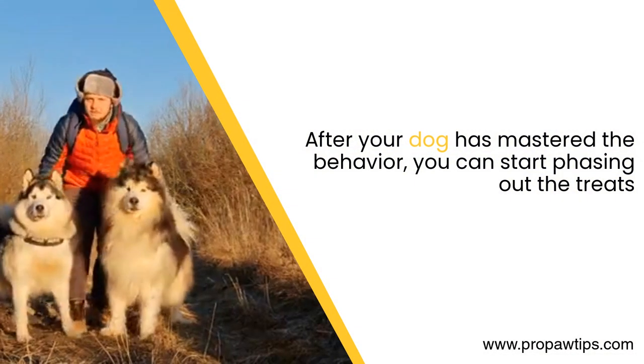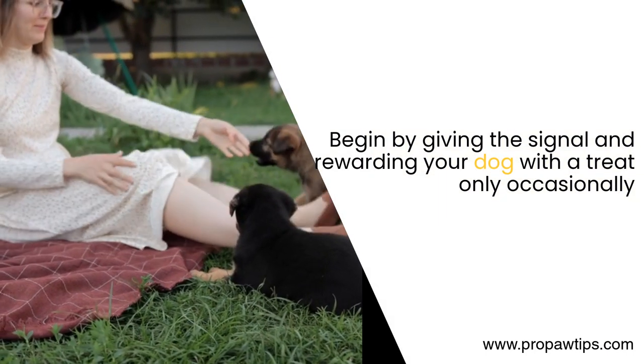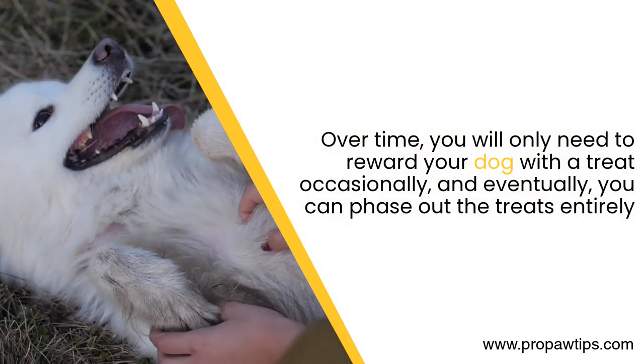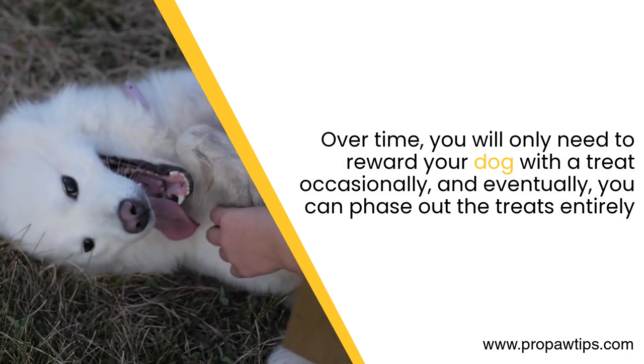After your dog has mastered the behavior, you can start phasing out the treats. Begin by giving the signal and rewarding your dog with a treat only occasionally. Over time, you will only need to reward your dog with a treat occasionally, and eventually, you can phase out the treats entirely.